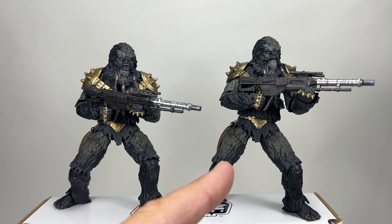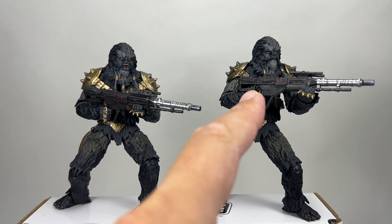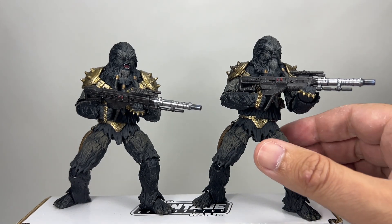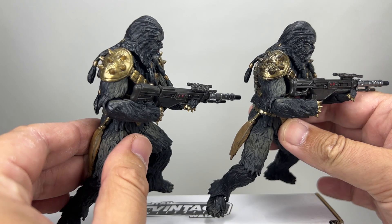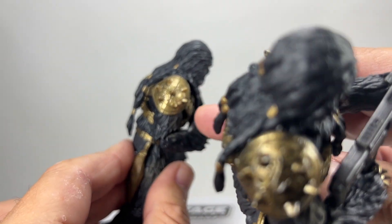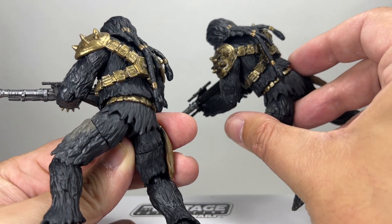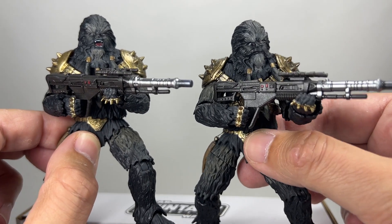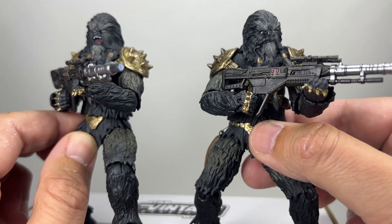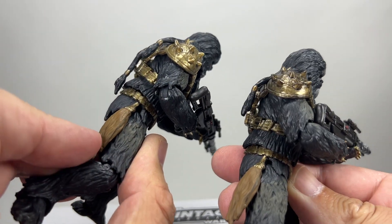My son owns the SDCC version now, so I'm going to have to make do with the regular release version. But I thought I'd put them side by side just so you can see they are pretty much exactly the same figure. I would say perhaps this deluxe regular version has got maybe slightly more weathering on the armor on the shoulder pad — there is a bit more black going on, more of a dark wash over the armor there, which the SDCC one doesn't have. That seems to be pretty clean on the other shoulder as well. So there is a slight difference — the regular release version has a dark wash over the gold paint all over the armor.